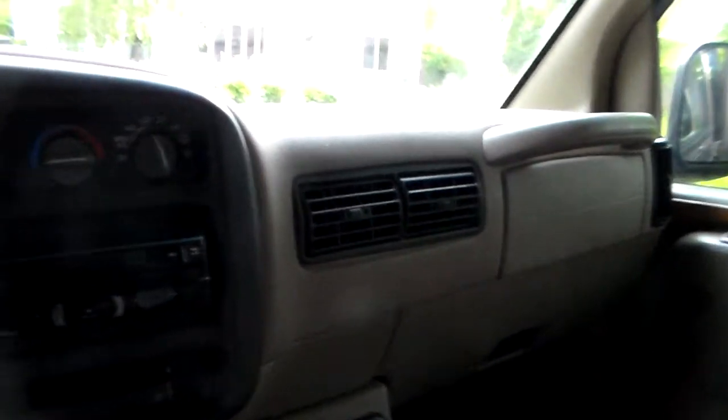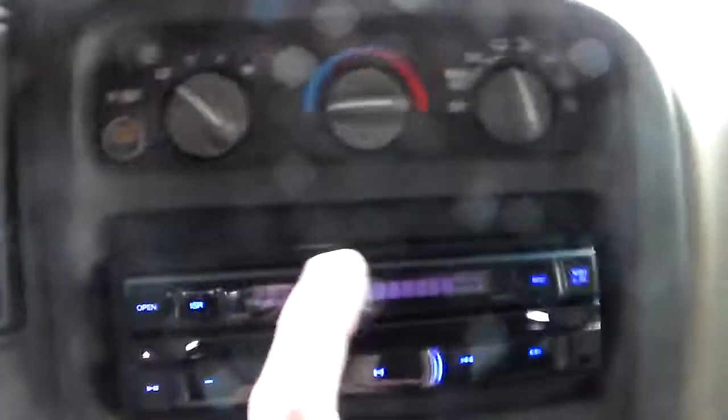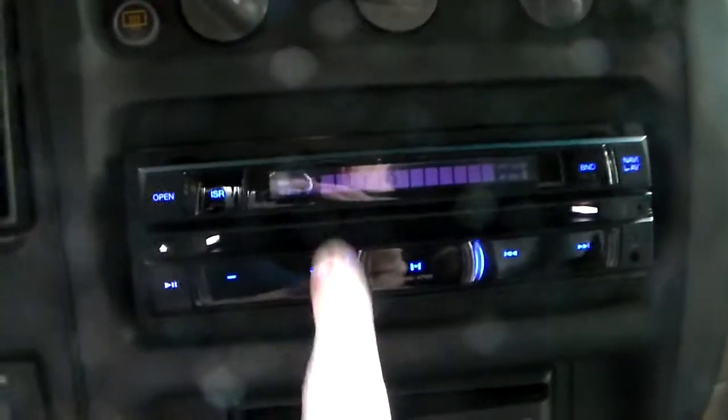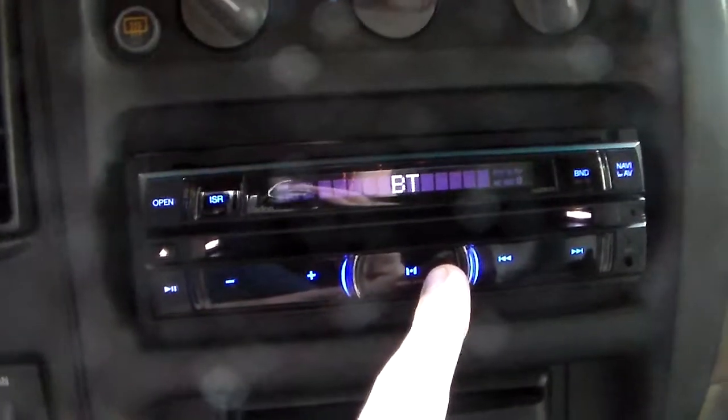Here we have a newly installed stereo that I got at Sound Concept. Let's turn on the van just a little bit — and the radio comes on. This is to lower your volume, this is to raise the volume, this is for the home button on the touch screen, which I'm going to show you in a minute.